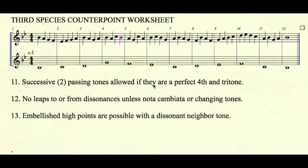Rule number thirteen: embellished high points are possible with a dissonant neighbor tone. If we look at measure ten, the high point for this counterpoint is D. The D appears twice with a dissonant neighbor tone E-flat. This is not considered a double high point, nor is the E-flat considered the high point — the high point is D, which has been embellished.